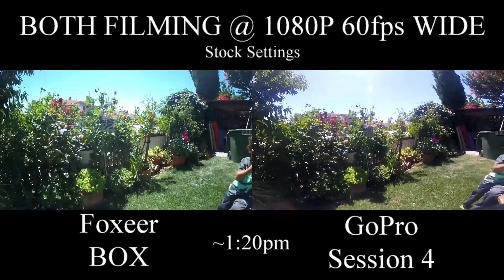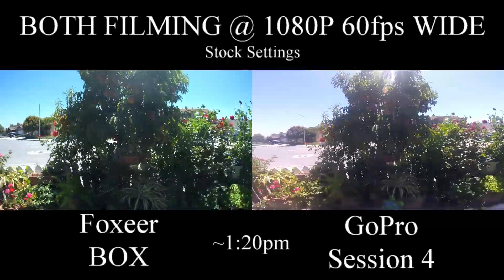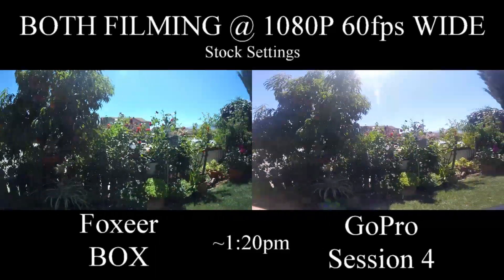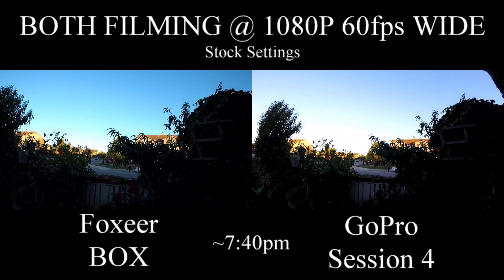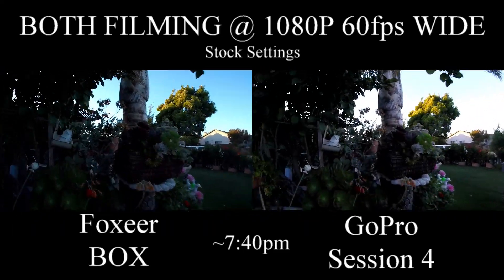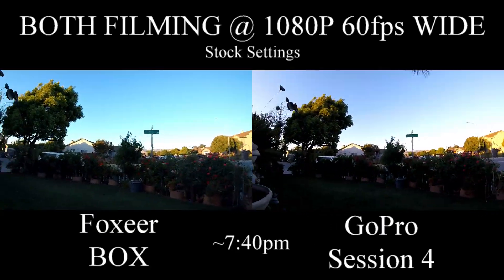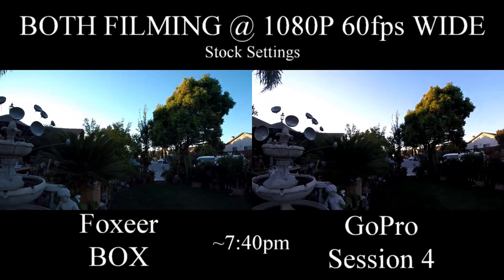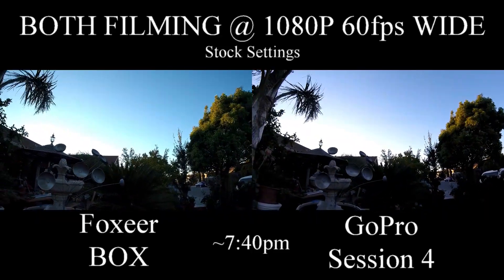The next footage you'll see is going to be midday, or actually afternoon. And this one was shot roughly about 7:40pm, pre-8pm, like right before sunset. So this is essentially to mimic sunrise and sunset for those early flyers or those pre-night flyers.